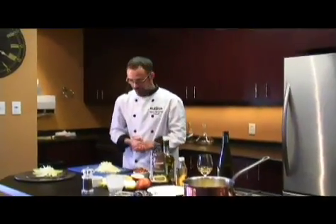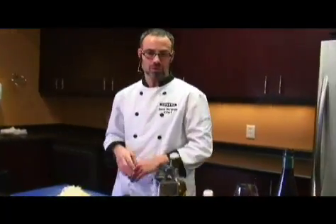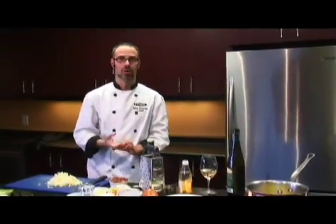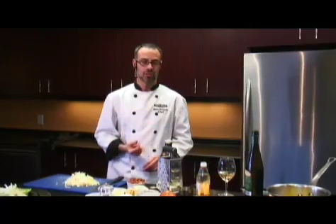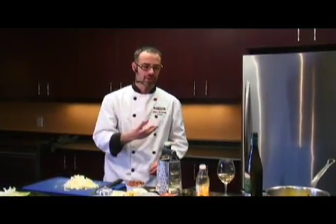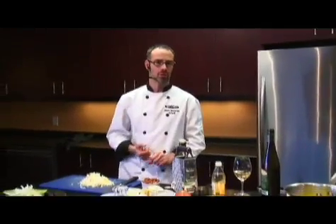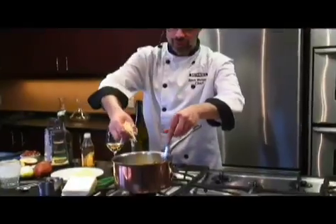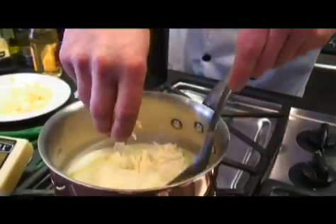Once we've got that cooking nicely, what we're going to do is add this cheddar into the dressing. It is very important not to boil any type of liquid once you're adding cheese to it — you want just enough temperature to melt it. It's the same principle when you're making a fondue or a cheese soup. It's time to cut to the cheese! Gradually add the cheese in and it will melt.